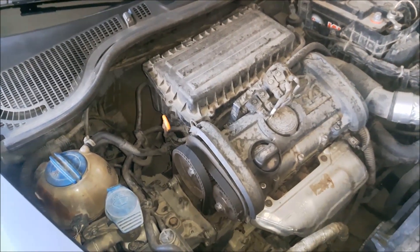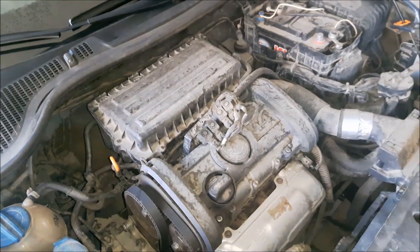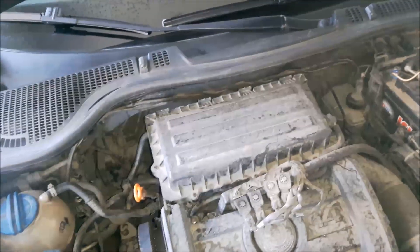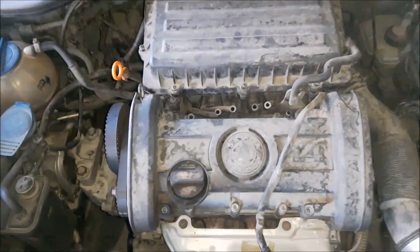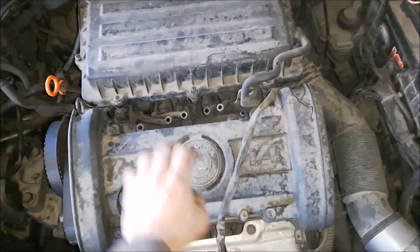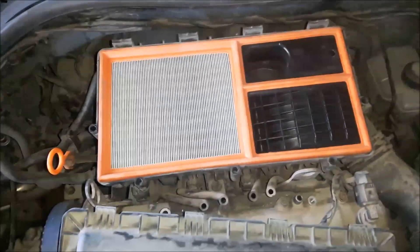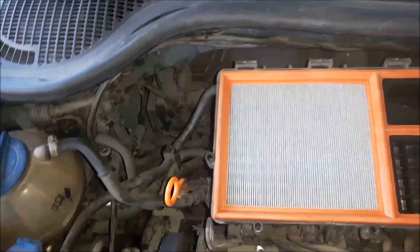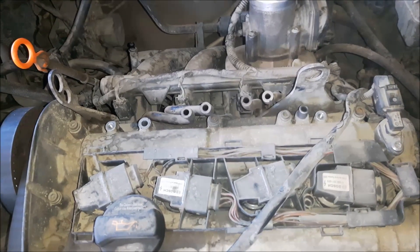I am going to start by removing the cover plastics, also the air filter and air filter housing. I have removed the LPG injectors. The top plastic has 4 bolts with a Torx 30, and I have also opened the bolts of the air filter. Now I can pull it out, and now you can see the camshaft and also the inlet manifold.